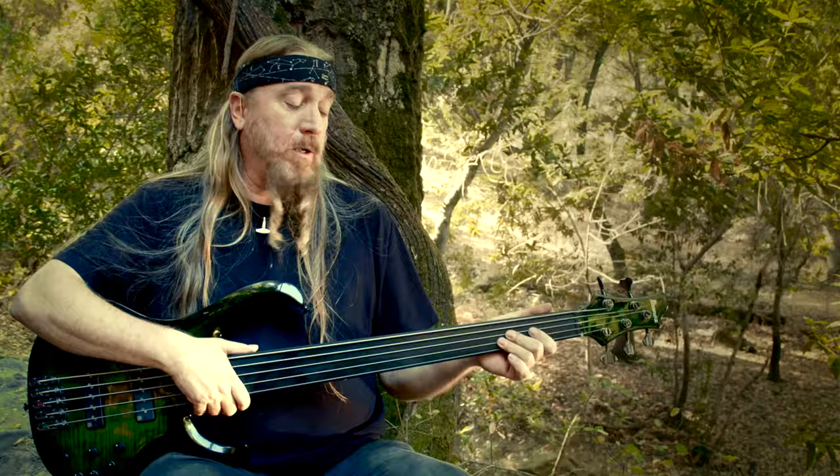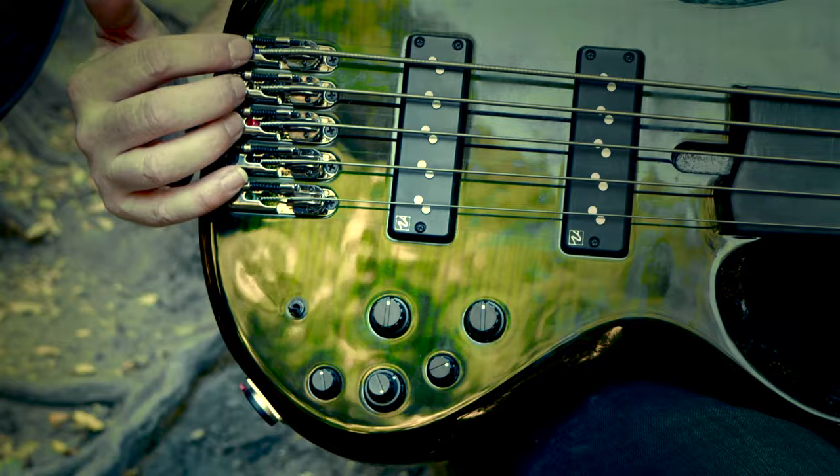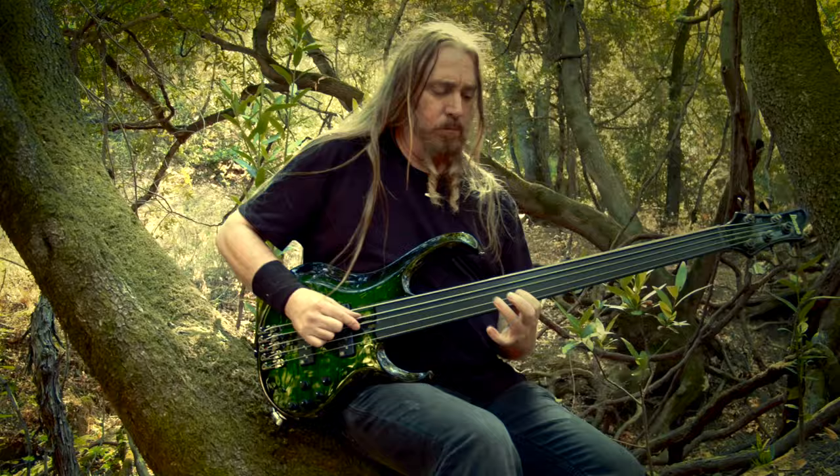My signature model is based off the BTB model. Some things that are very consistent with the BTB are the Gotoh tuners, the monorail bridge, the Nordstrand Big Single pickups, and the 35-inch scale length.